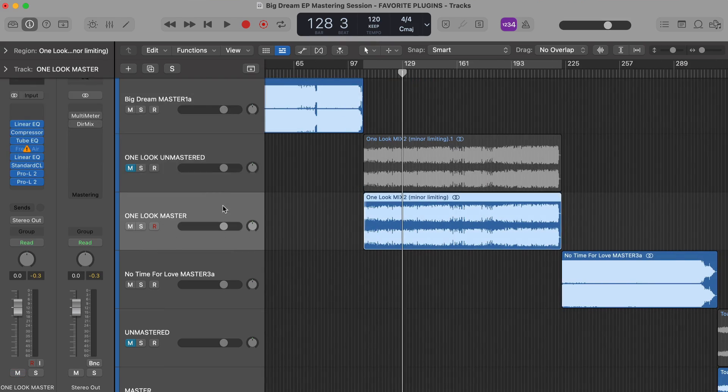A dedicated mastering session allows us to do a few things that let us really focus on the mastering process. For example, we can lay out all of our songs together and listen to how they'll flow and make sure transitions are smooth. We can also compare our mastered version against our unmastered version to make sure there's nothing worth losing in the master — so the master is actually sounding better, not just sounding different, louder, or more processed.